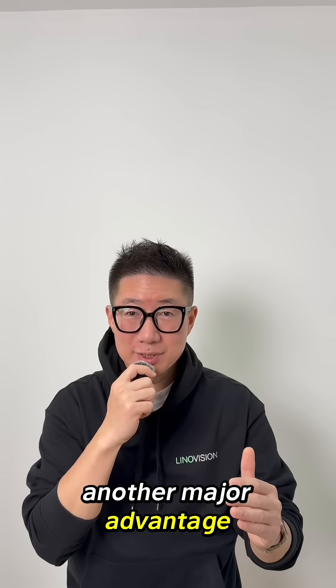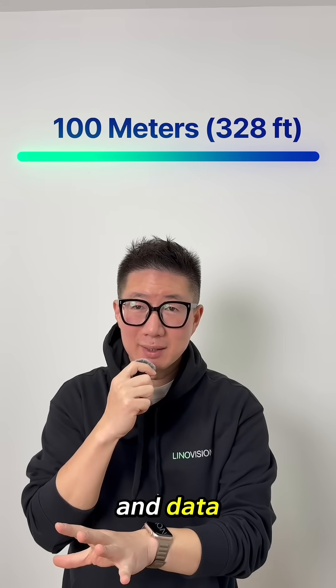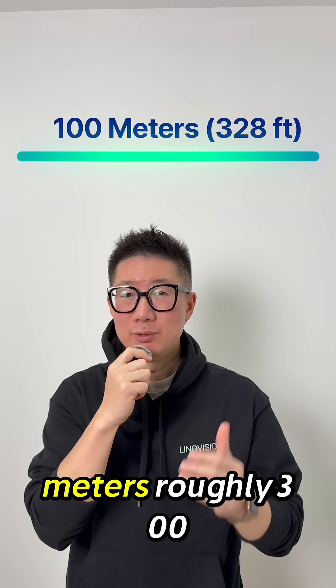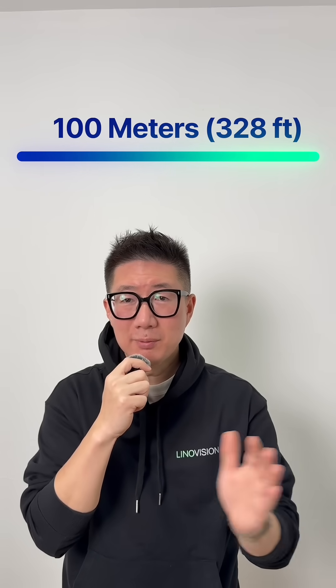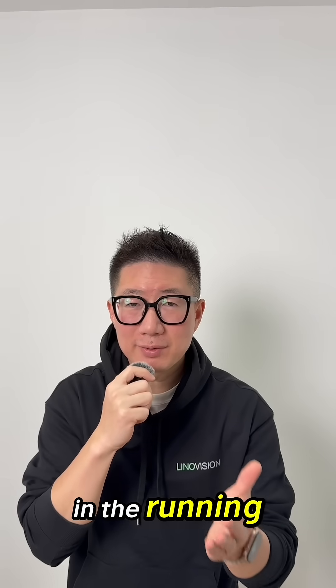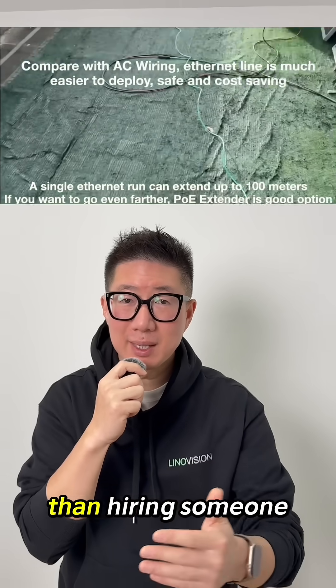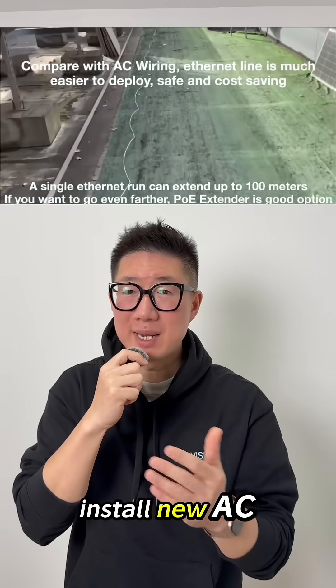Another major advantage is distance. Ethernet cable can carry both power and data up to 100 meters — roughly 300 feet — while keeping everything stable and reliable. And running Ethernet is almost always cheaper and more flexible than hiring someone to install new AC outlets.